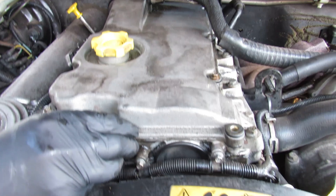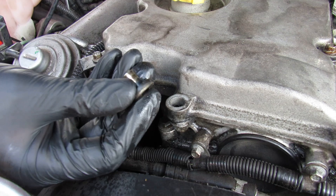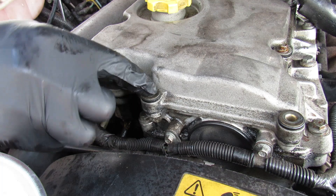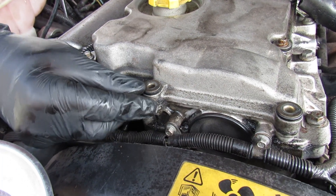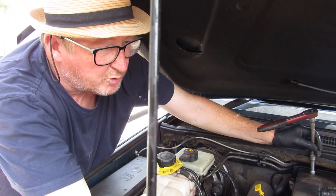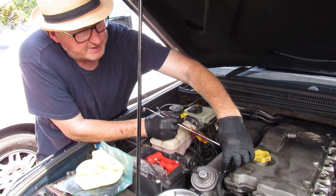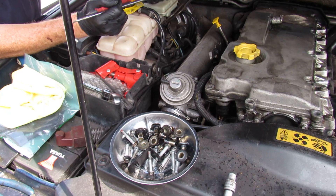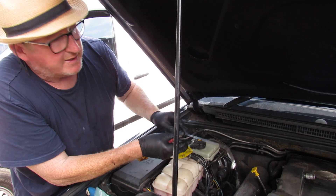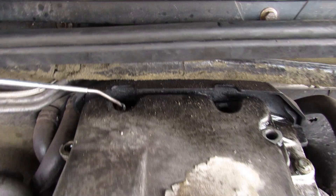Where the bolts have come out on the cover there are these retainers — they provide a washer and clamping function for the cover, but also a locating and locking mechanism for your gasket. When you've removed all your bolts, make sure you pull all of these retainers out and put them in a safe place. A magnetic pick-up tool is useful here because the back bolts aren't the easiest to retrieve.